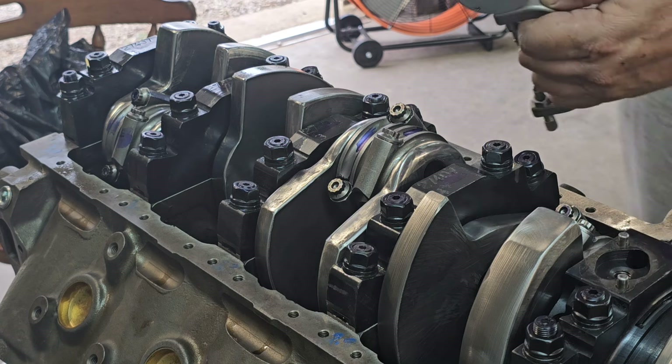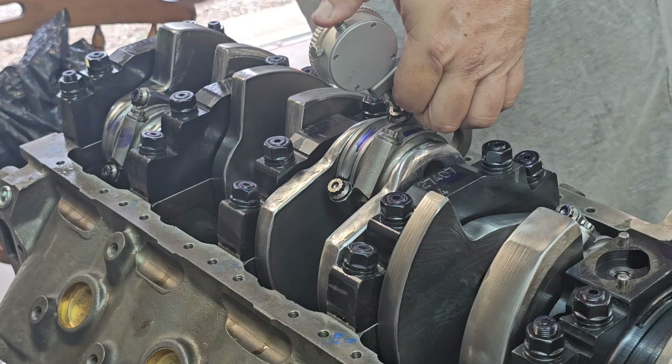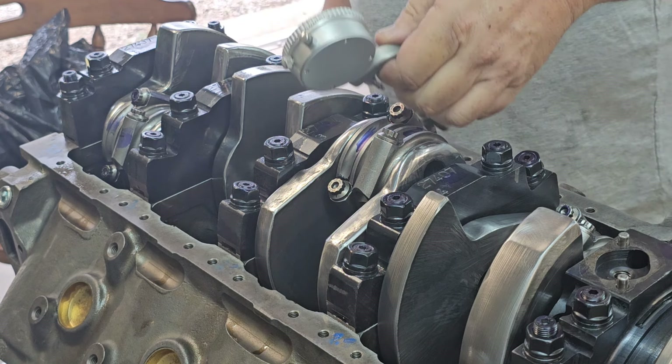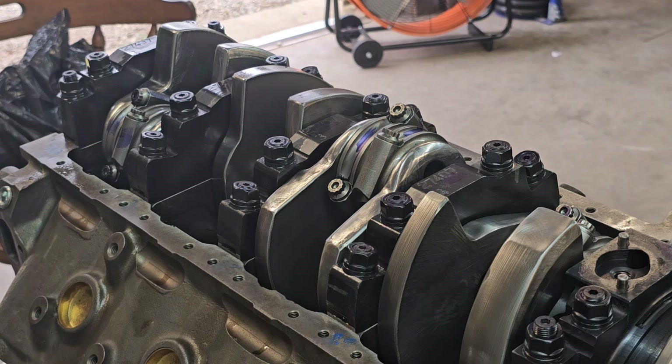Now that the rod bolts are torqued, we'll check the stretch. As I said previously, we zeroed out the indicator at the start of the video and I haven't turned the dial or anything since. I came up with 6.5 thousandths — it's supposed to be 6.4, and that's not an issue. So that's how you check the relaxed length of your rod bolts so you can always go back and verify they haven't been permanently stretched, how you torque them, and how you check the stretch after torquing. Have a good day.